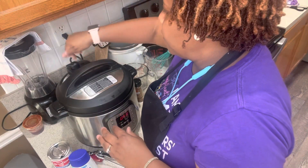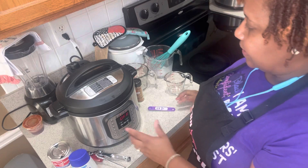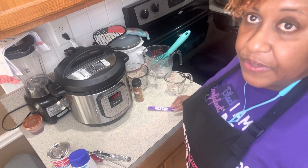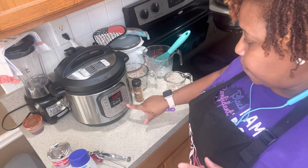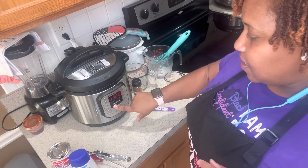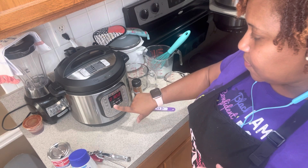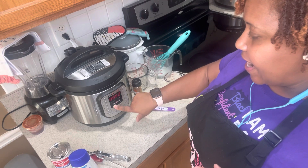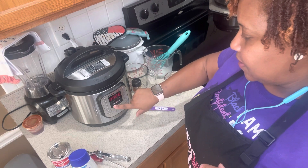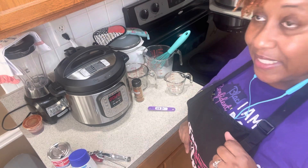Now we're going to put the top on the Instant Pot and make sure we're sealing the vent. Let me push it back so you can see what I'm setting it to — we're going to set it on pressure cook for 20 minutes, and then we'll let it naturally vent for a few minutes before I open it. I'll see you guys in 20 minutes!